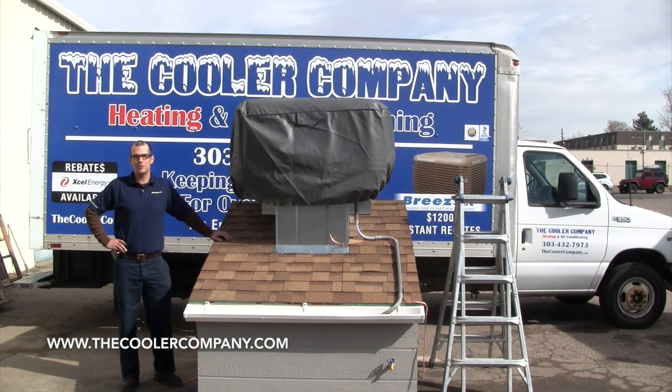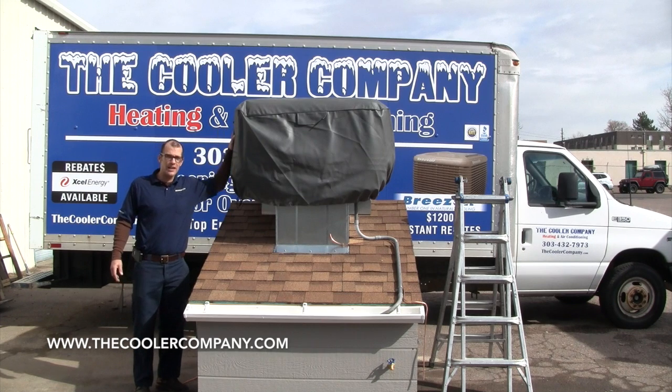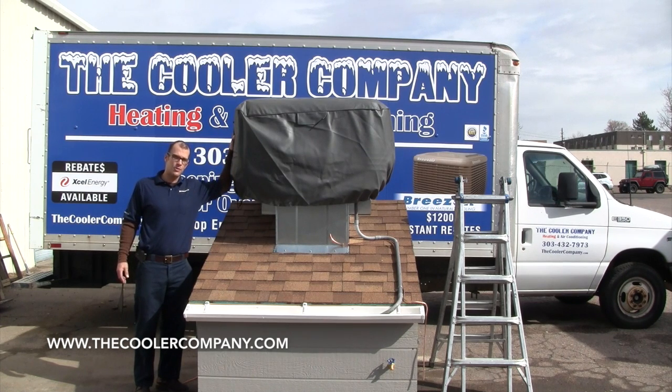Hi, Denver. This is Jeremy with The Cooler Company, coming to you today from our Westminster location. I'm going to be going over how to start up your BreezeAir EXV series evaporative cooler.